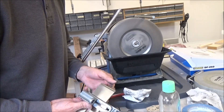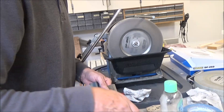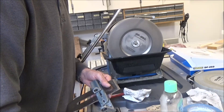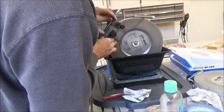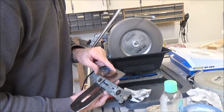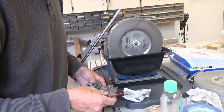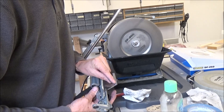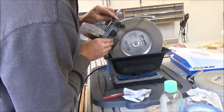I think I'm grinding on the front side here — it looks like it anyway. Yeah, I know I am. Just double checking. Yep, and I'm all the way across already. Square, but I haven't removed that micro bevel that's already on there yet, so I'm going to keep going until I do that, because I won't have a burr unless I do.